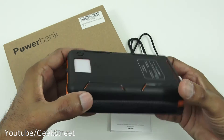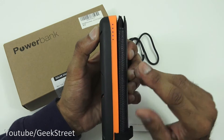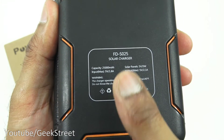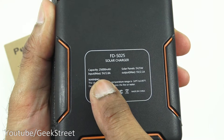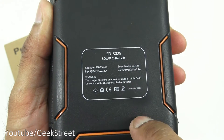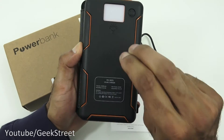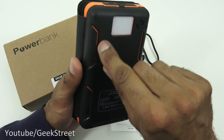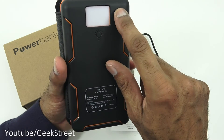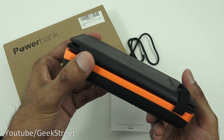On the back there's a button — pressing it turns on the device and a blue light comes on. You can see the label details: model 'solar charger', capacity, input max solar panels 5V 5W, output max 5V 2.1A. The design is black matte plastic with a good strong finish, a slight orange recess as a design feature, and an LED torch light which activates by holding down the button.